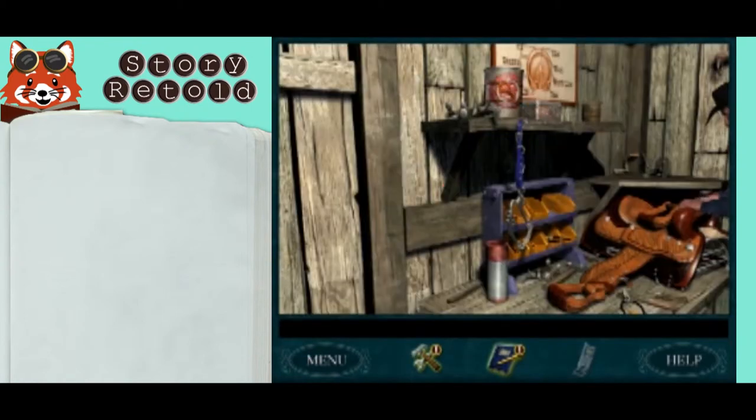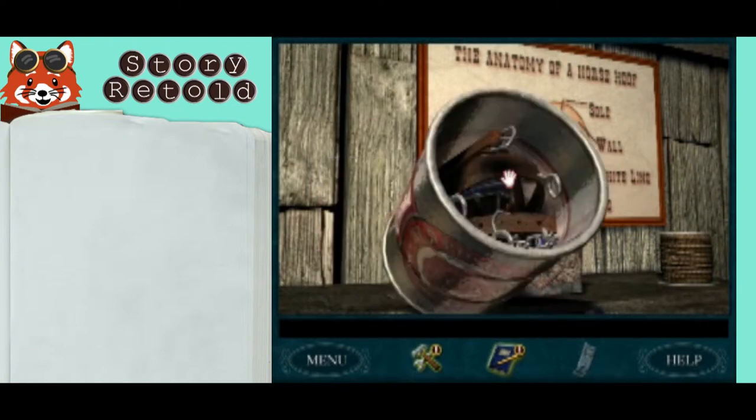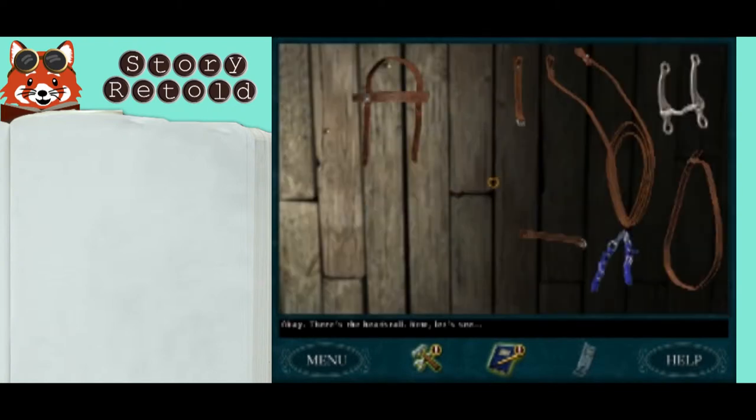Up here on the shelf is this can. Look inside and you'll find the pieces. There's the head stall. That's the head stall.